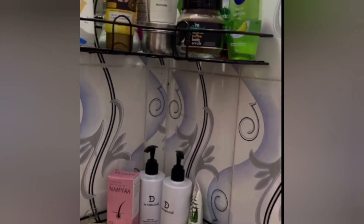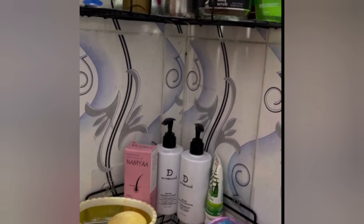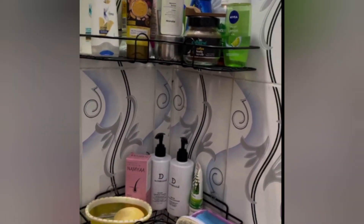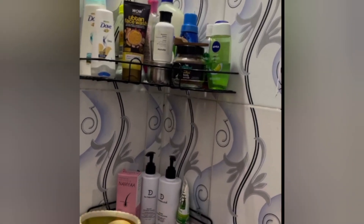This storage organizer can be used in the kitchen to store different kinds of sauces, oils, bottles, jams and grain jars. Perfect multipurpose storage shelf for bathroom, kitchen and bedroom.